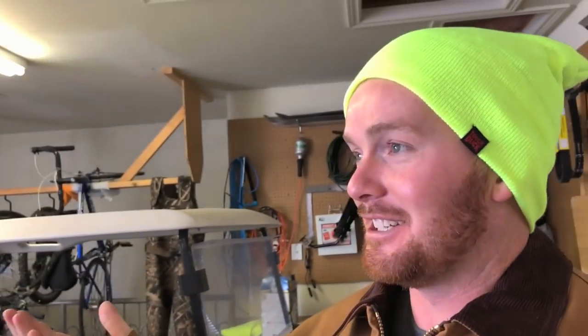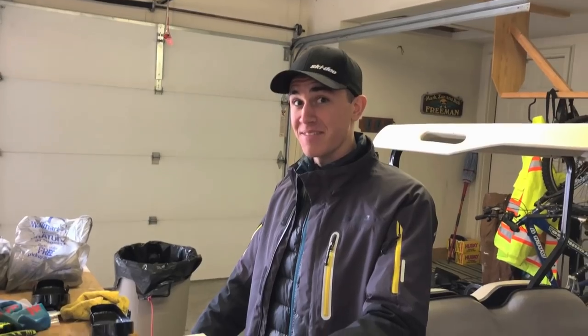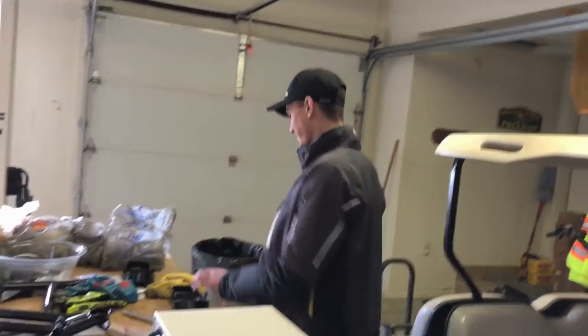We don't have a ton of time today. As you know, the season goes on, the days get shorter, and it's only light until about 4:30 now. So we're going to try and squeeze out four or five videos today. We've got a cool car to pick up later — it'll be dark by then, but we'll do some videos on that tomorrow.